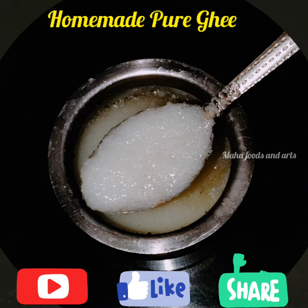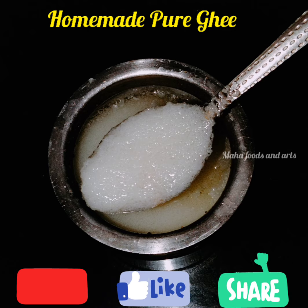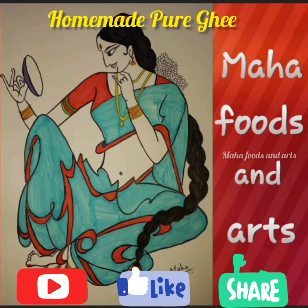Please like this video and comment on how you liked it. Like and share with your friends and relatives. If you are watching my channel, make tasty and healthy quick recipes. Subscribe to Mahafoods and Arts and activate your notifications. Thank you for watching.